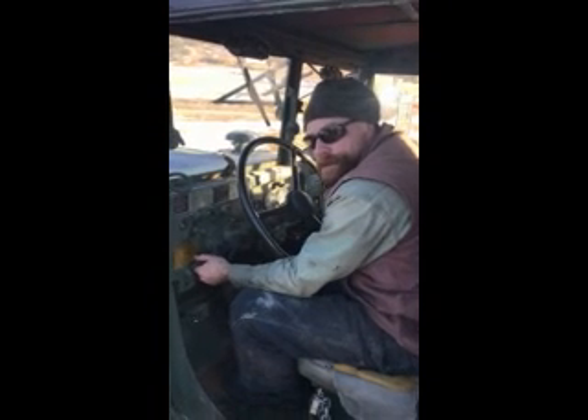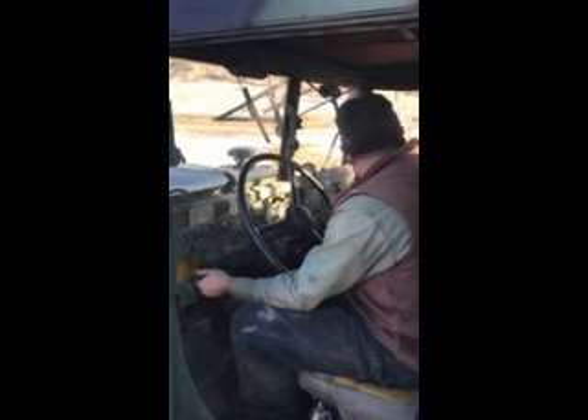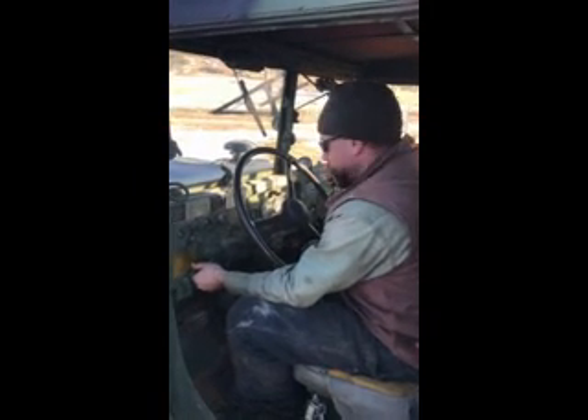The standard operating procedure for starting this old beast has been one solid can of ether. We're going to try to fix that today with a CAT ether injector.